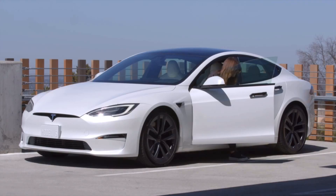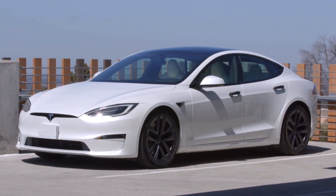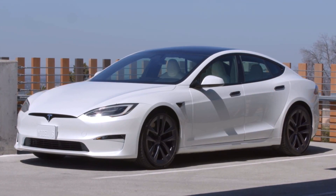Once your car is in park, you can get out. There's no engine to turn off. Your Tesla powers off automatically once you get out and close the doors.